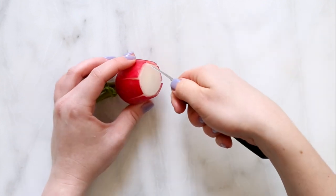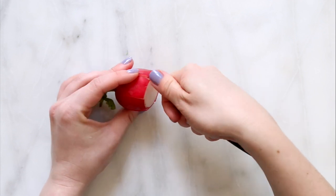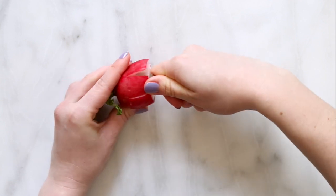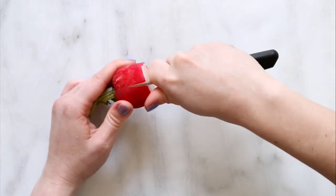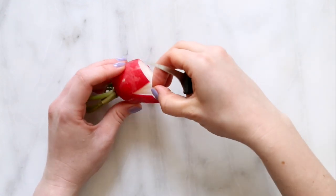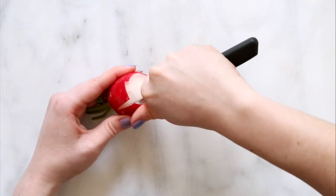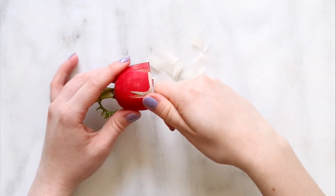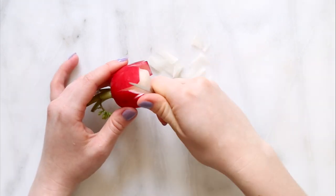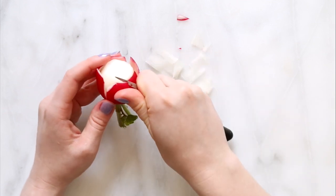The second time I go around, I cut off some of the white flesh. Then we want to trim the little petal edges to make them look more like a flower.